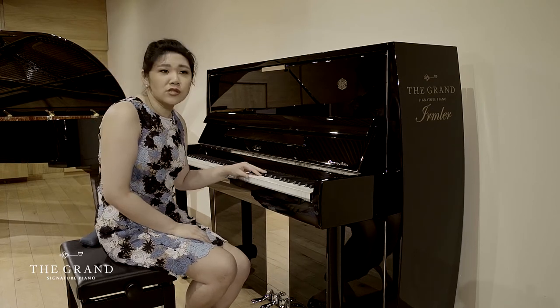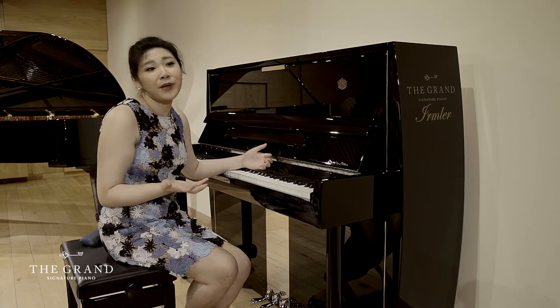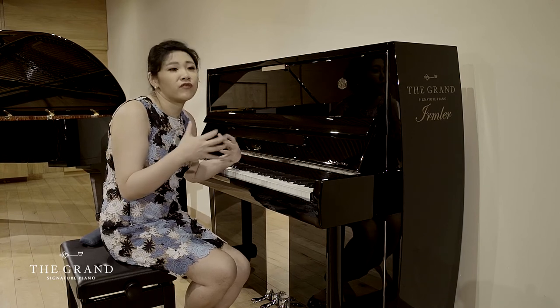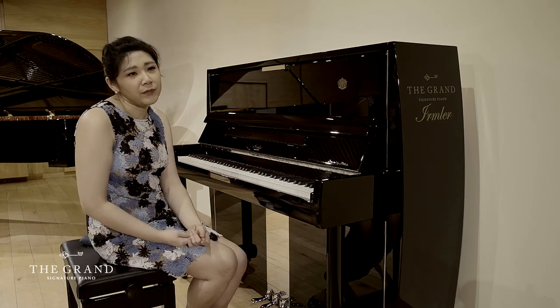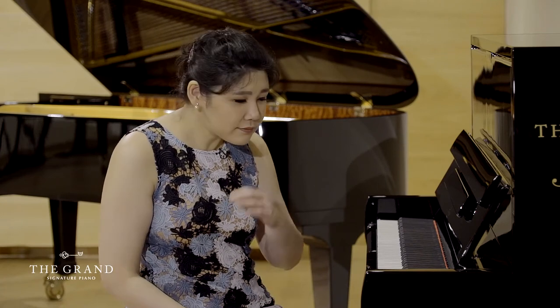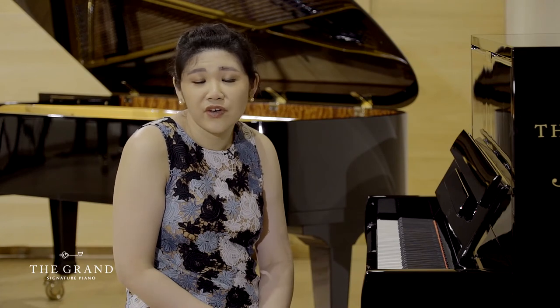This would be a really good option, and on top of it you can pick whichever design fits your home or your taste — you can show your personality not only through playing, but also through the design of the piano. Come see it for yourself. We have six of them and they're very pretty in terms of both sound and design. I hope you'll consider the Irmler upright pianos.